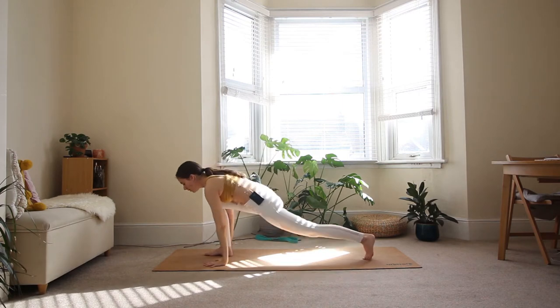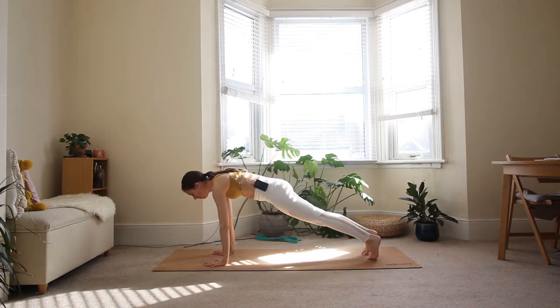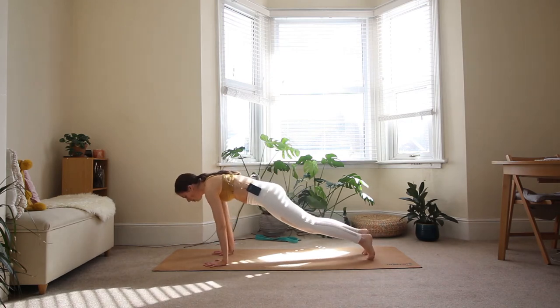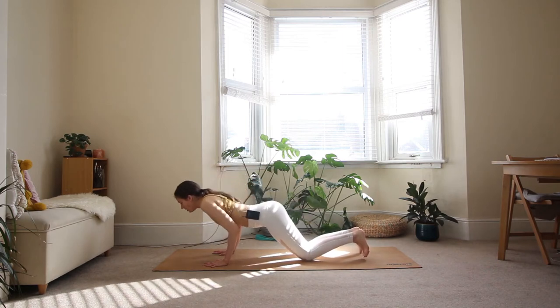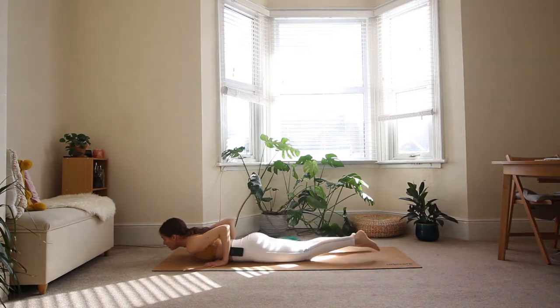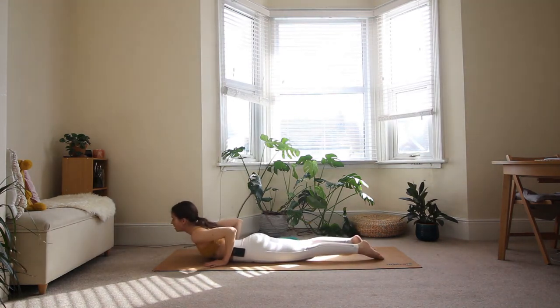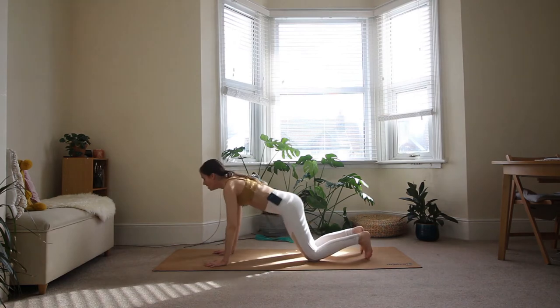On the exhale, bring the hands down, step your right foot back, come to a plank position. Take a deep breath in. Exhale, shift the weight forward, bring your knees down, and bring your chest right in between your hands — coming to knees, chest, and chin, with your chin down on the floor looking straight forward. Inhale, press your chest through the hands, untuck your toes, and come up to a baby cobra — just lift your chest, press the upper arms towards each other. Tuck your toes under. Exhale, downward dog.